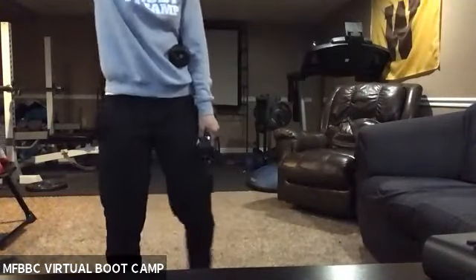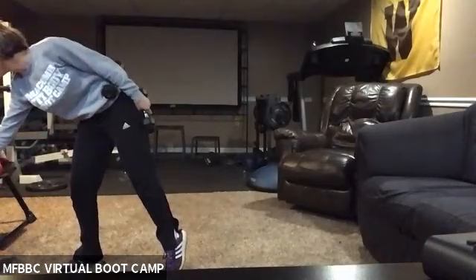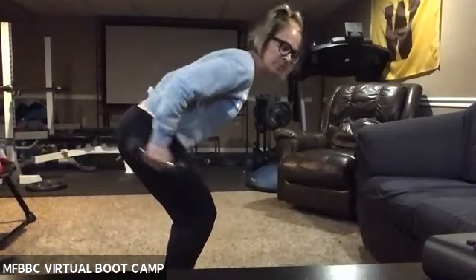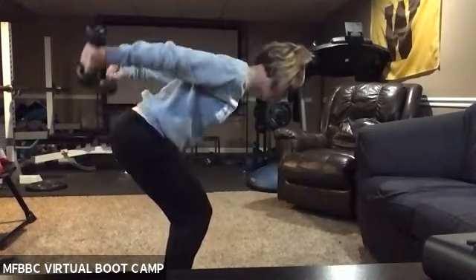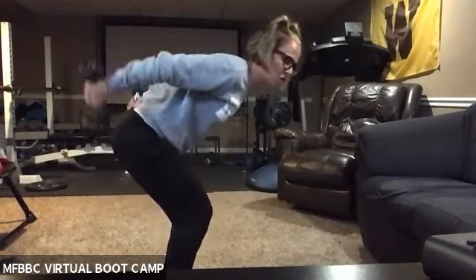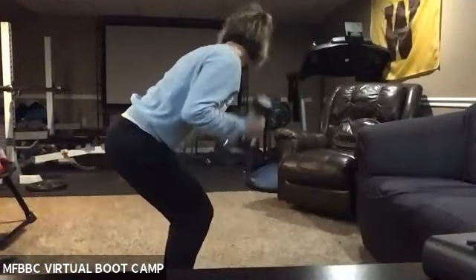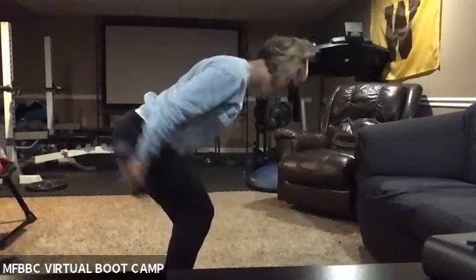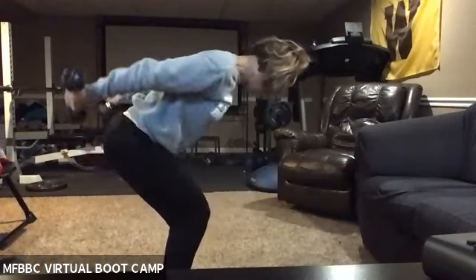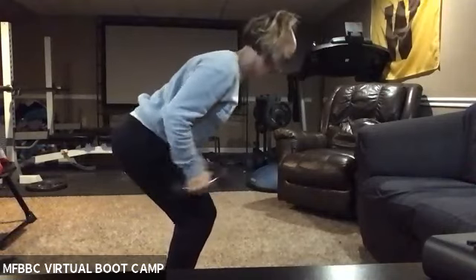We have one more time through here. Get ready in three, two, one. Good job, come on — finish strong. 15 seconds. Five, three, one — rest.